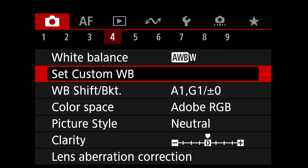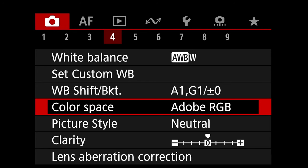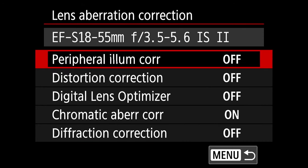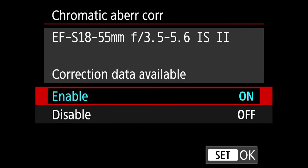On tab 4 you also have color space — you want to change it to Adobe RGB instead of sRGB, which is a better choice. For picture style, go neutral, because neutral picture style provides a histogram that best shows the available dynamic range. Press OK, then go to lens aberration correction and turn all options off. I suggest most photographers enable chromatic aberration correction and leave diffraction correction off. So the only thing that's on is chromatic aberration correction.